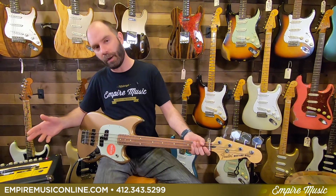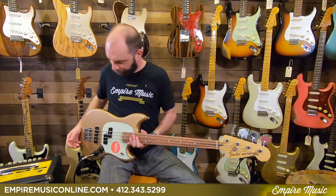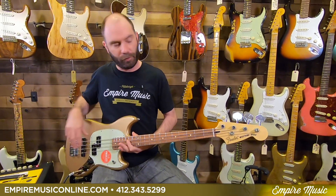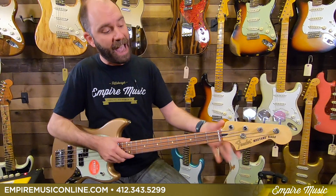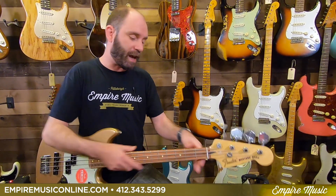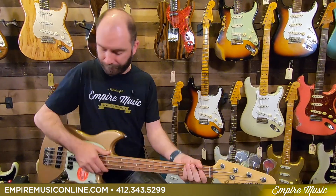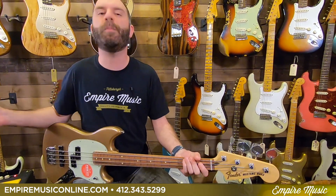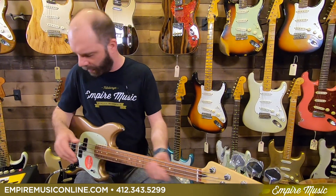So long-winded explanation there — thank you for bearing with me. The P&J pickup configuration, and it's an inch and a half at the nut, so basically a jazz bass neck. It's got a standard C profile on it, a Pau Ferro fretboard — cheaper than rosewood but sounds very, very similar. One way to keep the cost down. I think these come in under $700, which makes them great basses.